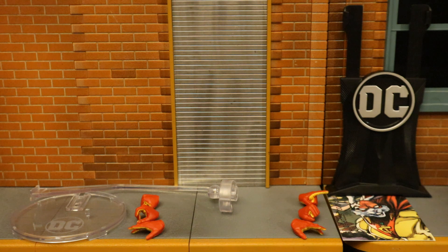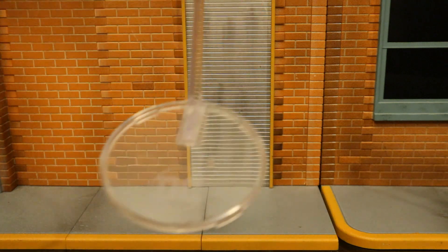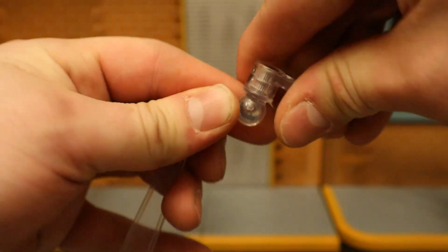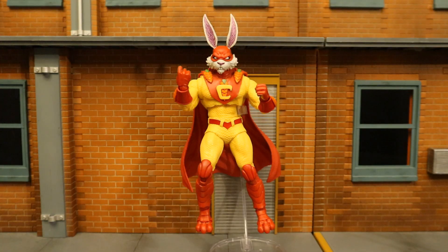Let's start off with his flight stand, which comes in two separate pieces. Once put together, it has a circular base that says DC on it, a peg for the pegholes on his feet, a post going to the top, and a clamp to hold your figure. The clamp can rotate and is also hinged — it can open and shut, holding your figure in a flight pose. Here's a look at Captain Carrot utilizing the flight stand. His tail makes it a little bit difficult to use, but you can get around that if you're careful.